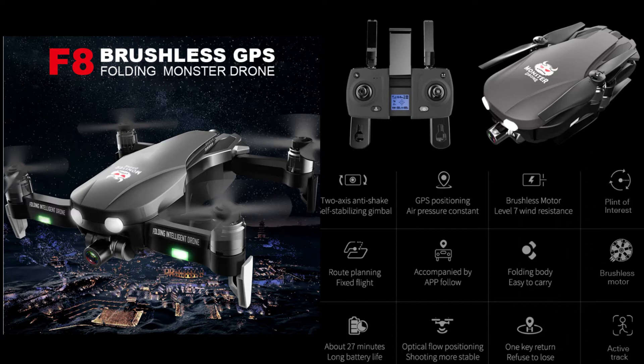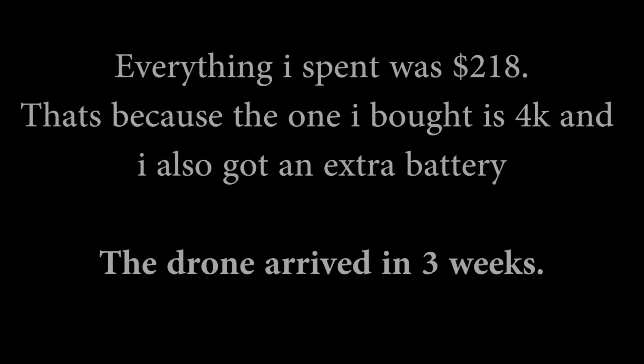If you're interested in this drone, kindly check the description for more details. I'm going to do a second video where I show myself flying the drone so you can see the quality of the pictures and video it can take. That way, if you like it, you can decide to buy it and use it to learn to fly drones instead of buying an expensive DJI drone.